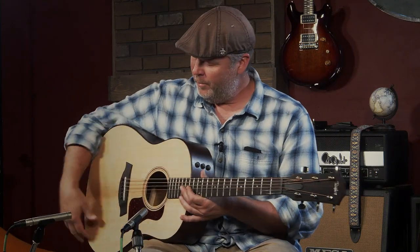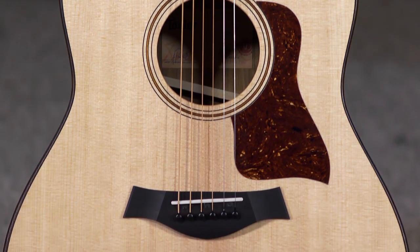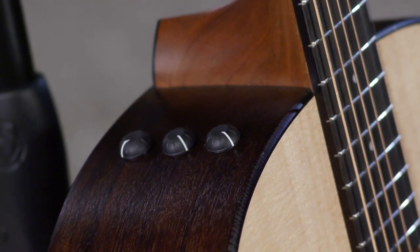Hey everybody, this is Jerry from More Music in Evansville, Indiana and moreguitars.com, and today I'm playing a really fun guitar. It's a Taylor AD17E — AD standing for American Dream, and the E is obviously the electronics.